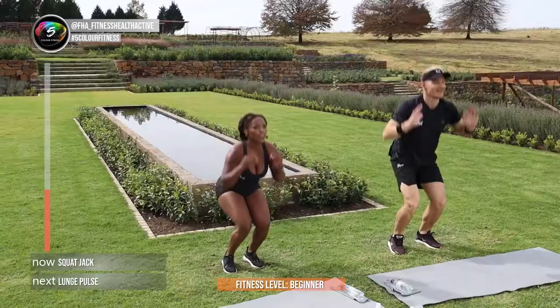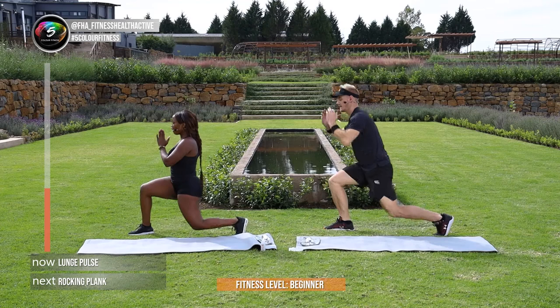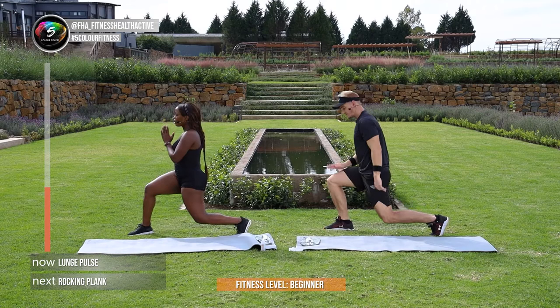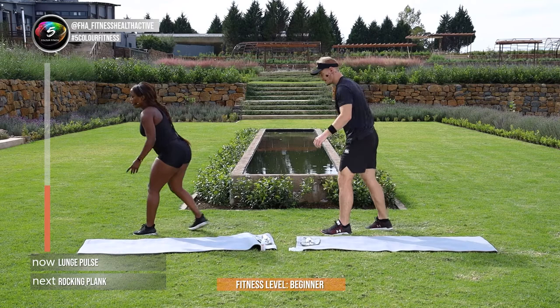Pulsating lunge guys, pulsating lunge — get into position. 3 to 1, let's go. Same spot, small movement, keeping the front leg bent, small controlled movement. We're going to change sides. 3, 2, and 1, let's change sides JP. Quick change guys. Those squat jacks that we just did — it's going to help you improve that test we've been doing.